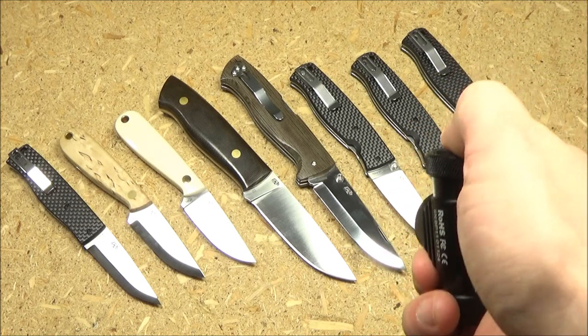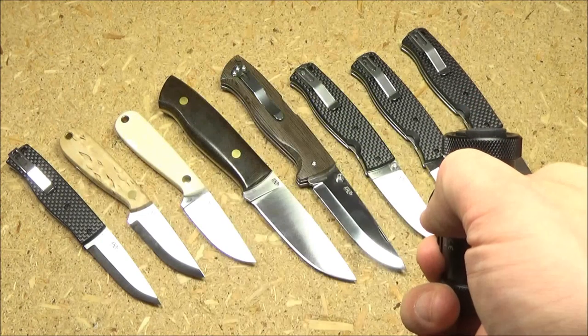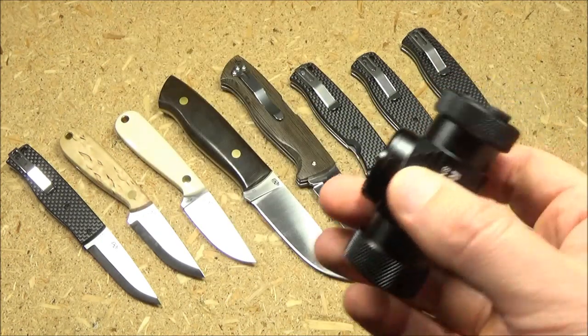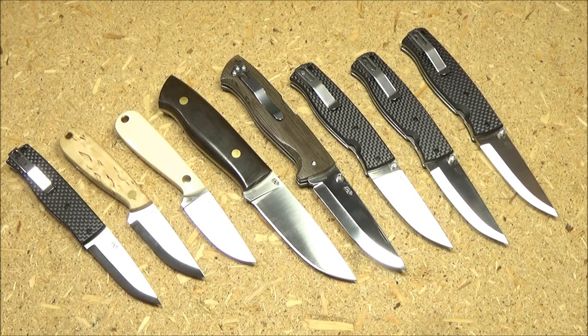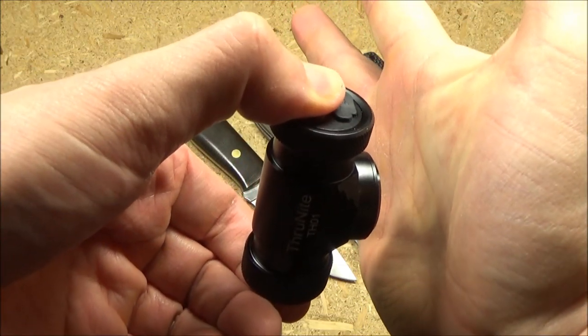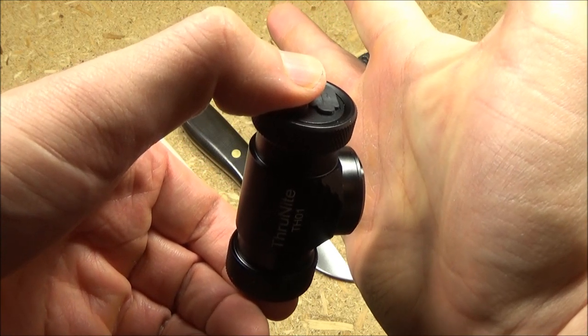To get to the SOS mode, triple tap — warning, it's going to flash SOS. To shortcut to the Firefly mode, press and hold from off. It's an ultra low mode.